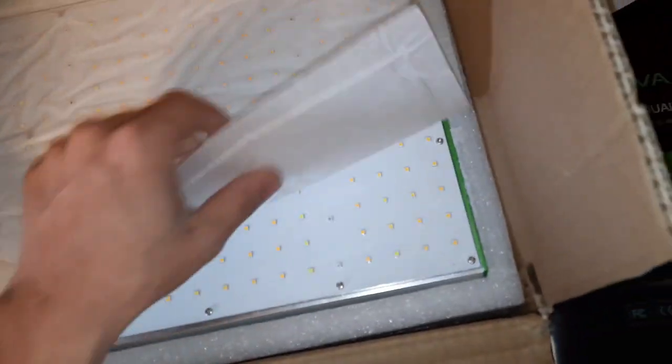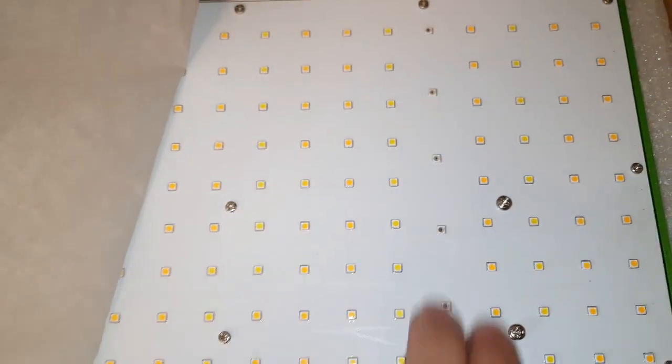We got our Samsung diodes. It looks like 660 nanometers right here, and the rest are 3000K and 5000K. Let's see what else we got and check this thing out.